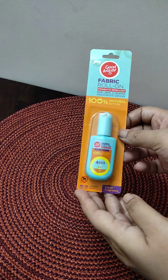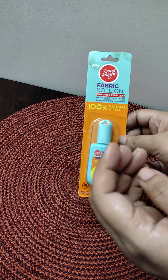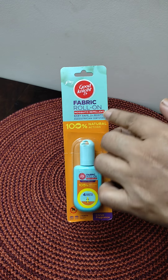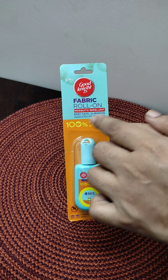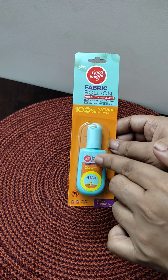Hi everyone, welcome back to my channel. Please subscribe, like and share my channel. In today's video, I will tell you about Good Night fabric roll-on mosquito repellent. This mosquito repellent is 100% made of natural essential oils.